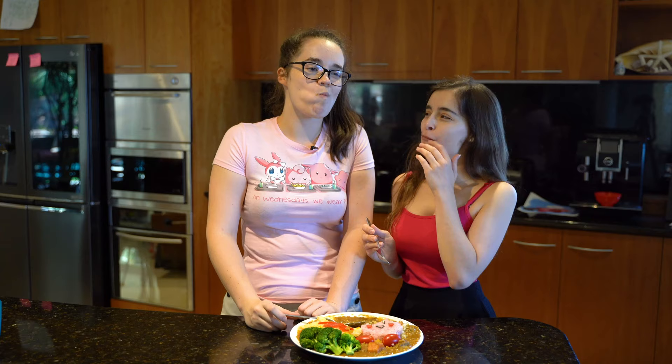Hey guys, thanks for watching this video. Like and subscribe if you want to see more, and leave a comment in the section below so that we can make something you've always wanted to eat — I love it. Bye! Preferably anime or something TV-related, or game-related. Thank you.